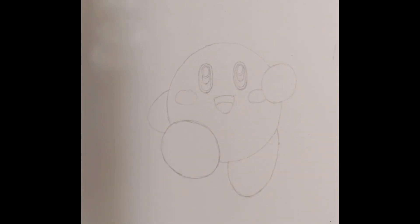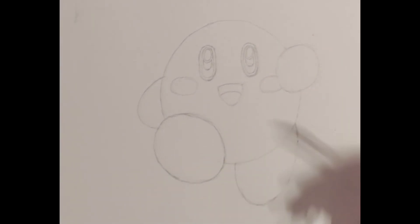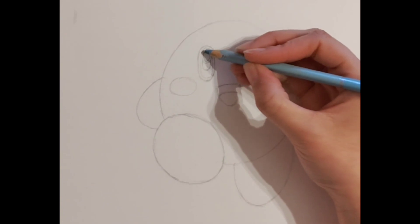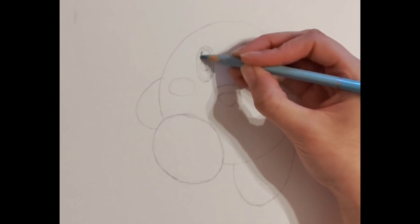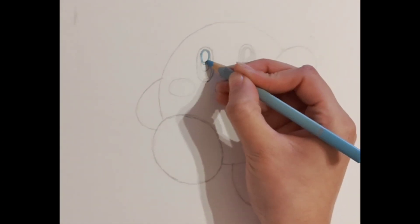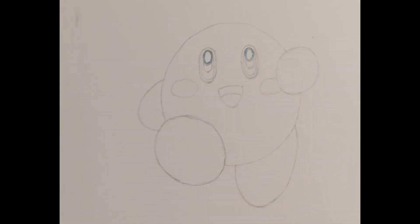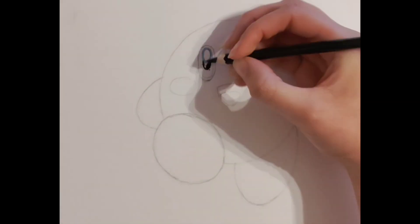Now that we've finished drawing, it is time to colour Kirby in. Grab the necessary tools — I am going to be using colour pencils in this video. We are going to start with the hardest bit which is Kirby's eyes. Grab a light blue pencil and colour in the inside circle like this. Make sure to keep your pencil sharp as it will give a more accurate colouring. Now with the circle directly underneath, use a black colouring pencil.